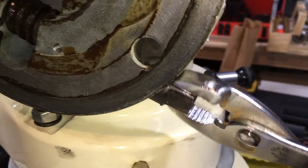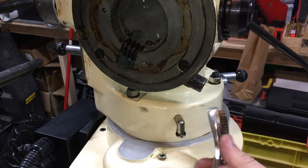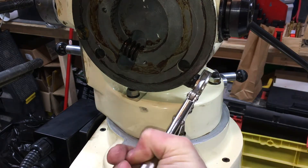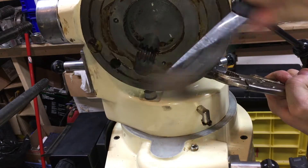The real struggle started when I tried to extract the worm shaft itself. At first nothing seemed to help, until some oil and elbow grease was added.